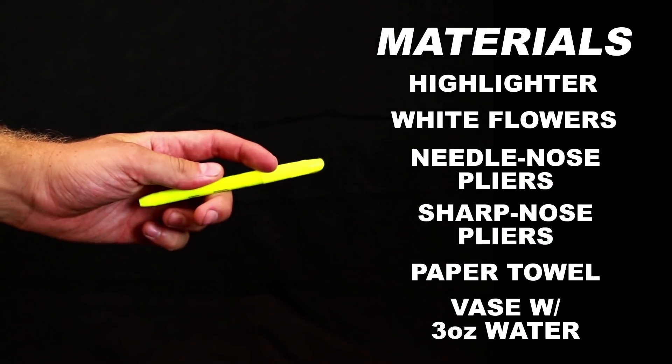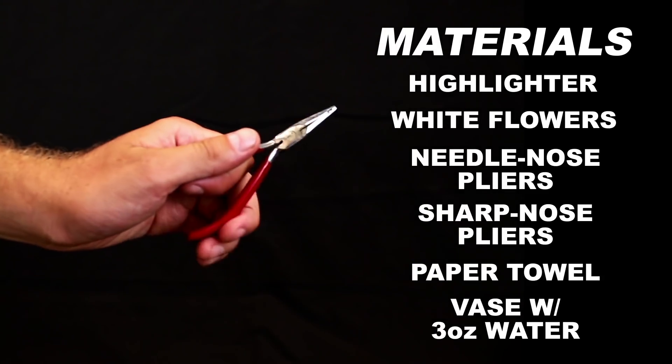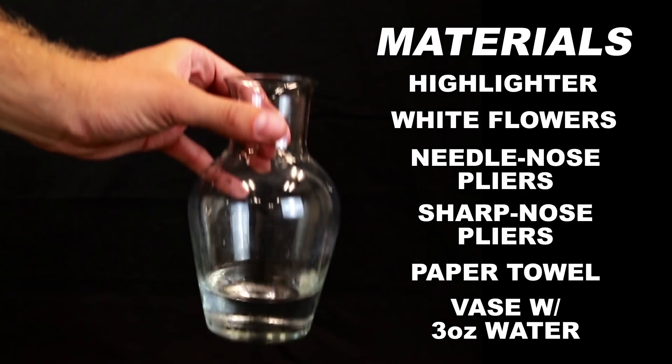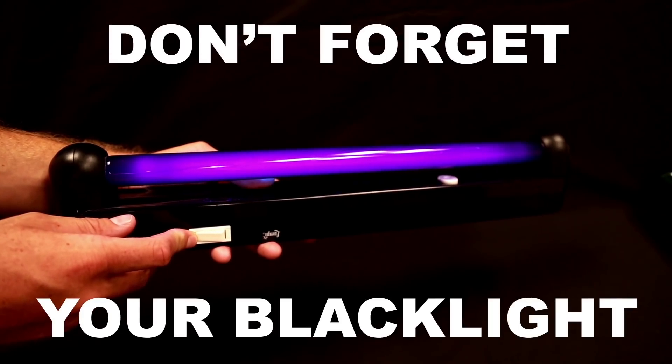Here's what you do. Get a highlighter, a couple of white flowers with their stems cut off, a pair of needle nose pliers, a pair of sharp pliers, a paper towel, and a small glass vase or cup with 3 ounces of water in it. Oh, and of course, don't forget your black light.